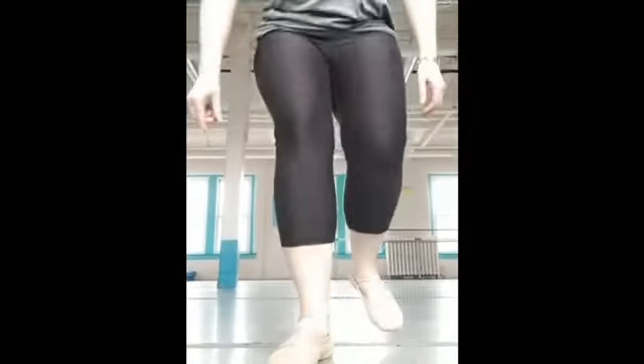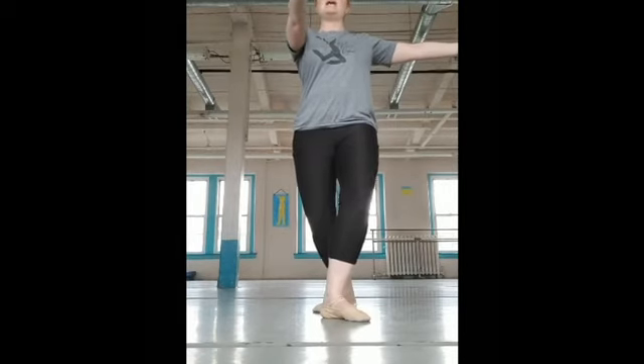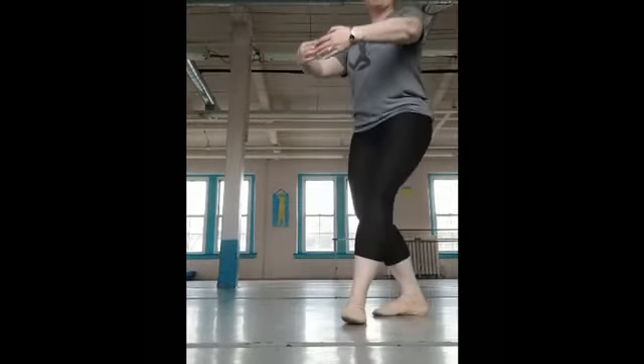The turning part — you want to snap your head. It's going to be hard for me because I don't want to look down at the video, but I'm going to stare at something and my head whips around. So we have this — here's that passé position up — whip around.